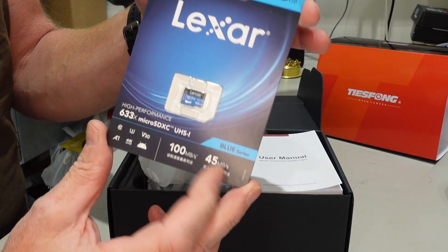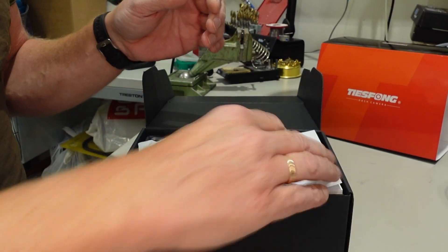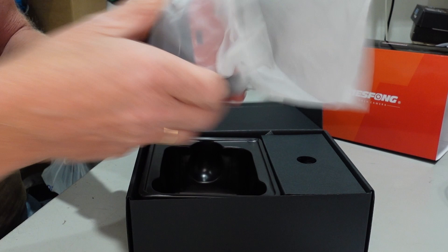It includes an excellent Lexar 125 gigabyte SD card — fantastic. There's a user manual in different languages, and you have the camera itself.